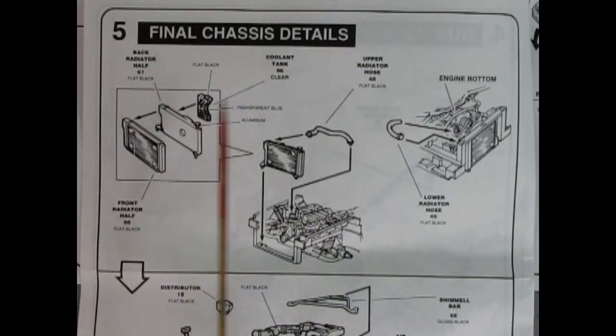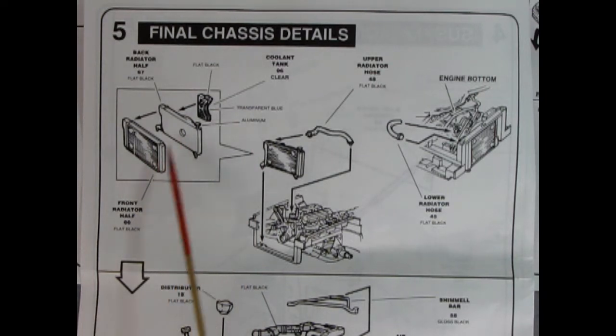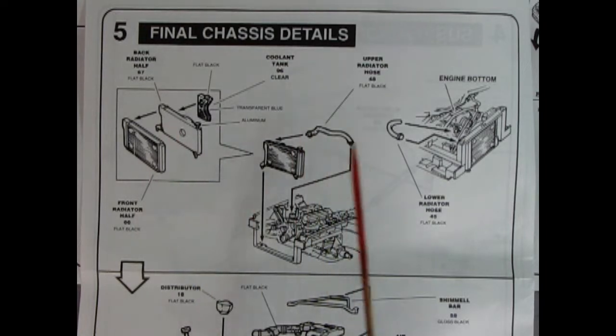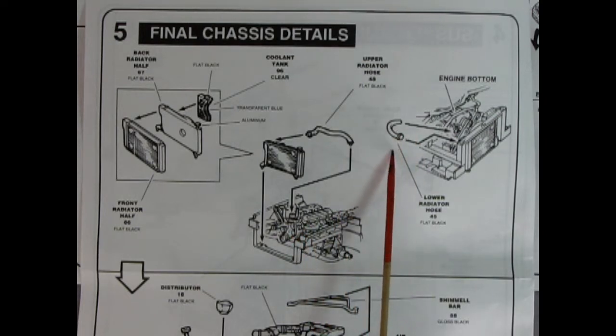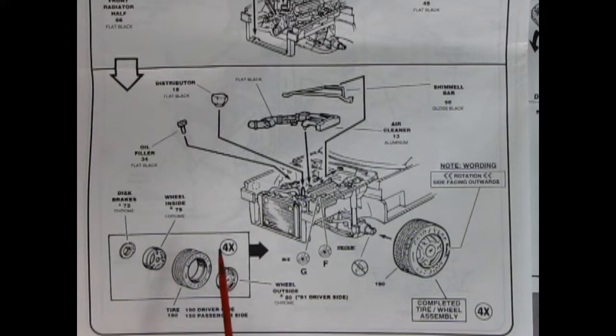Panel five shows our final chassis details. Here we've got the radiator front and back gluing together as well as the coolant tank. That drops into our chassis and we hook up the upper radiator hose on top of our engine and the lower radiator hose on the bottom. Once we're done here we flip the car over to mount on the wheels — these are press fit, so make sure your seam lines are scraped otherwise the wheel won't go around. We've got to watch the rotation of the tires. There's the disc brakes in the back, our wheel inner, tire, and wheel outer. Then we have the shimmy bar being glued in place as well as the air cleaner on top of the engine, the distributor, and our oil filler.